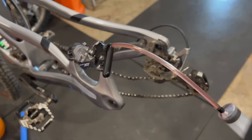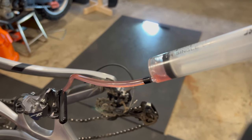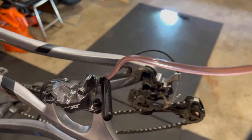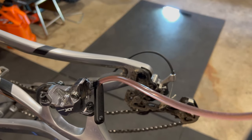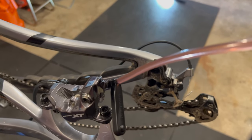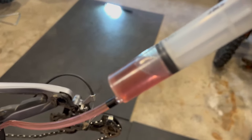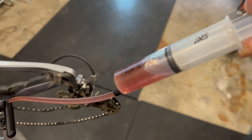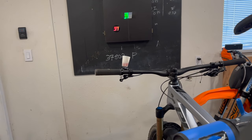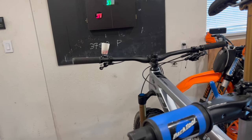Now we can actually pull back on the syringe — you can see the fluid coming up. I take my brakes pretty regularly so this fluid isn't actually that bad. If you hadn't bled your brakes in a couple of years, this fluid would be black. You can see the volume of fluid coming out — don't go too fast, just take your time. Also watch the bleed cup so it doesn't run out of fluid, otherwise you're back to square one.